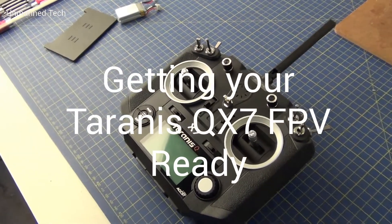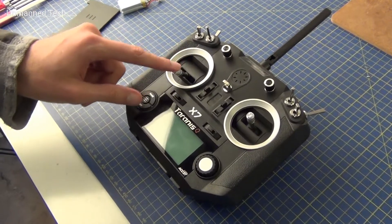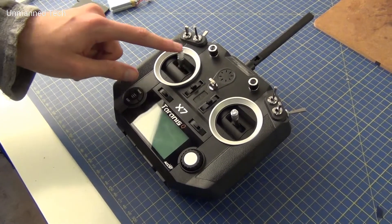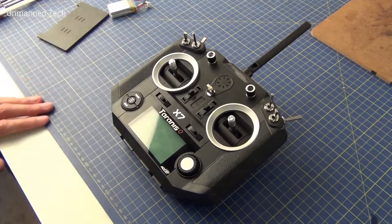Welcome to this video on how to change the gimbal tension on your Taranis QX7. By default, the throttle stick is set to spring back to the middle in a DJI/Phantom style of control. This makes your drone really easy to fly, but it isn't exactly what you want for FPV flying.